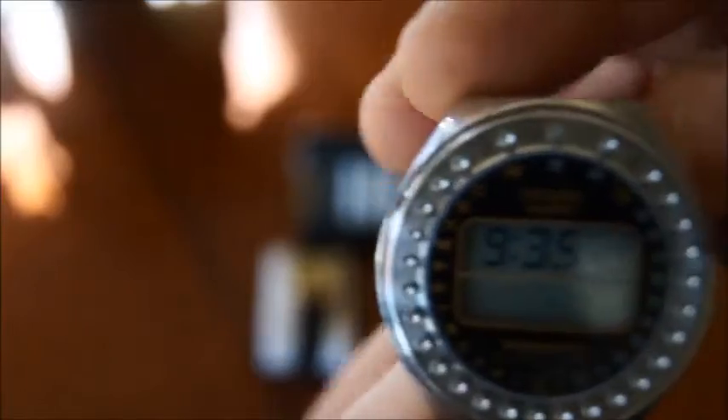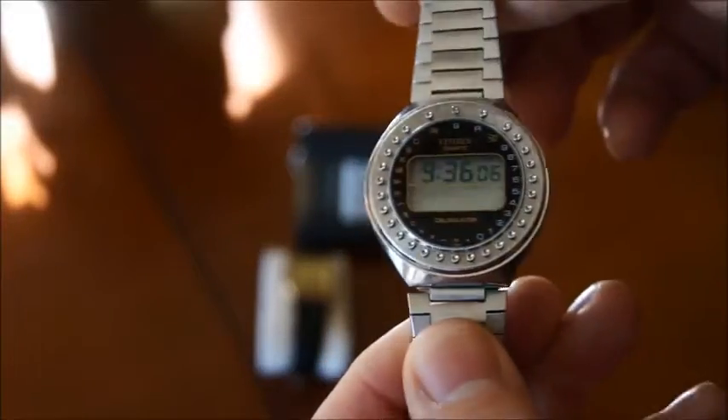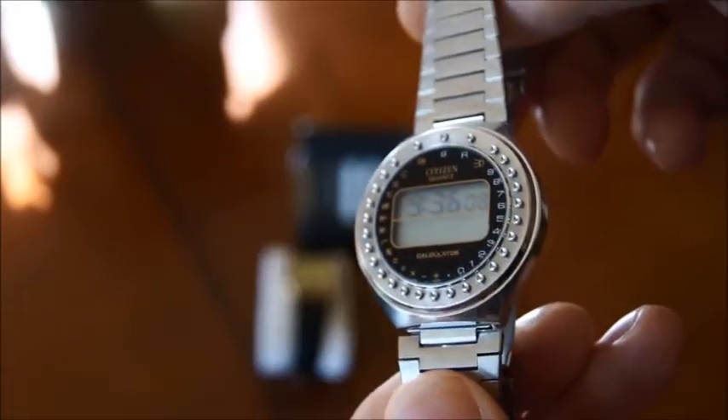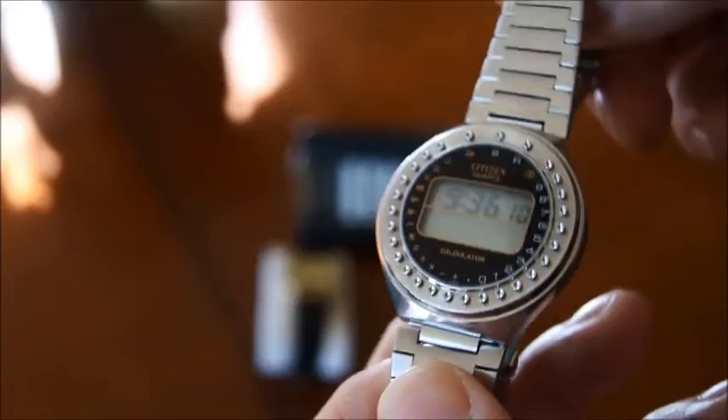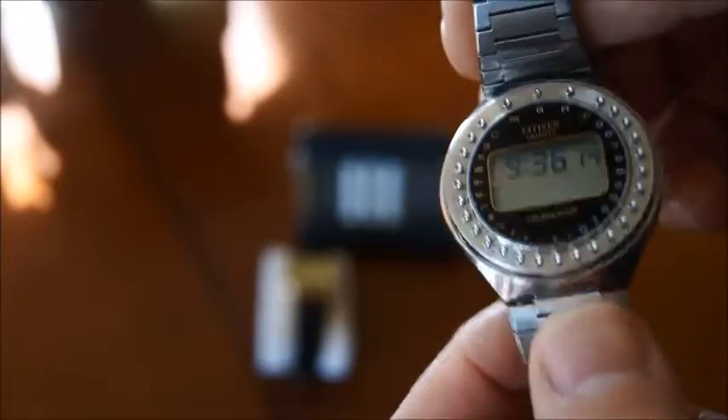They came up with this watch in about maybe 1977. First of all you can see that apart from the unusual disposition of the buttons, the watch is very pretty. When you wear that, it's a round watch compared to all the other calculator watches that were square, and it's very elegant to wear on your arm.